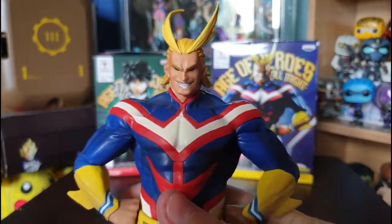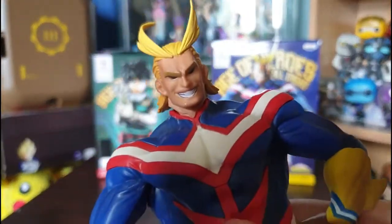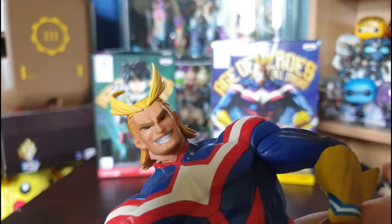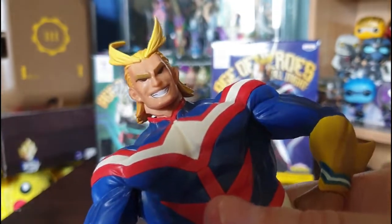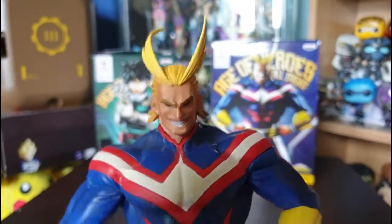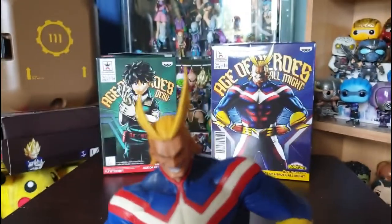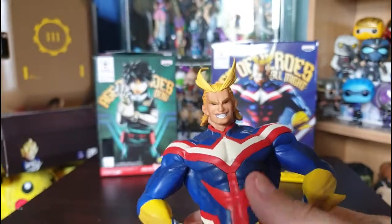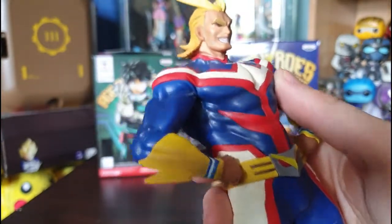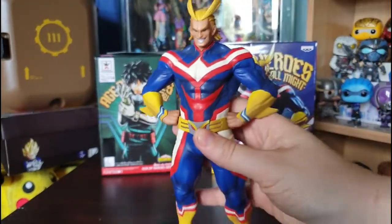He's a bit dusty from being on my shelf. Looking at the facial detail — they've kept his eyes all black, done the teeth really well. Some figures put too much black on teeth and it looks weird, but not here. They've kept his trademark little hair tufts, which is super cool, and done various shading of yellow rather than keeping it all one color. The muscle tone is very well done on the figure.